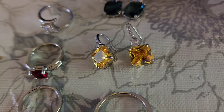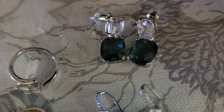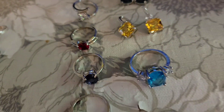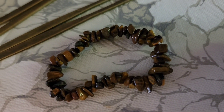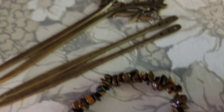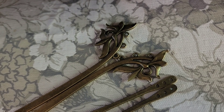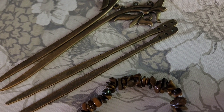The earrings — four dollars. You can see that little bit of blue in there. There's the Smokey Post — four dollars. There's the tiger's eye stone chips — that's a four dollar bracelet. And then these are hair sticks that have holes in them so you can add your own adornments to it. You're going to get all four of them for four dollars.